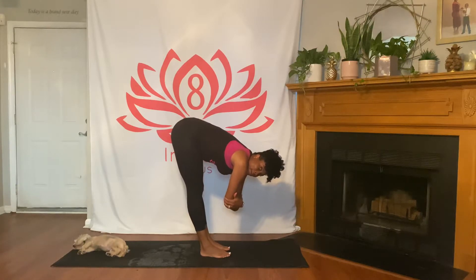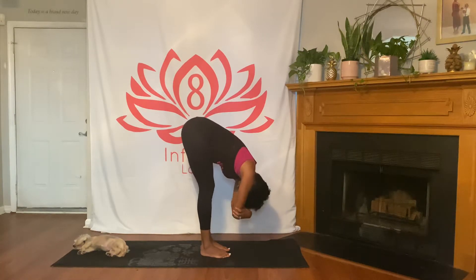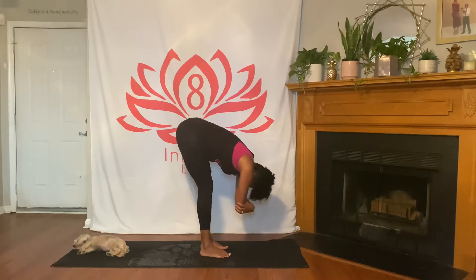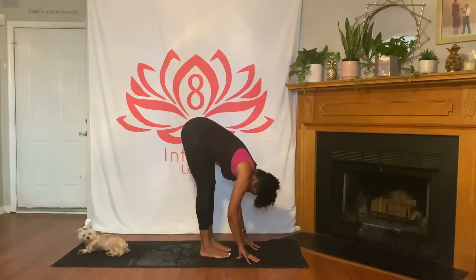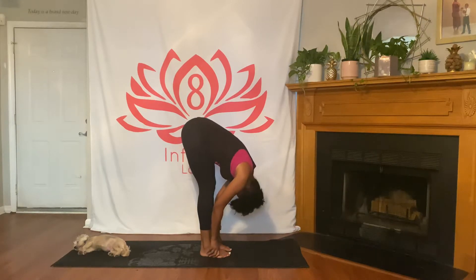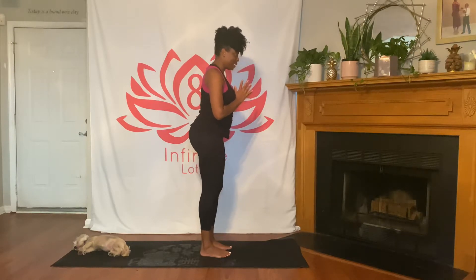Walk your feet to your hands, coming into a forward fold. Take a grip on opposite elbows, maybe a mini bend in your knees, and sway from side to side, allowing your head to hang heavy. Relax your neck — maybe nod a yes or shake a no. Release the grip on your elbows; inhale lifting halfway to a flat spine, exhale folding forward. Then inhale, sweep your arms up high with a slight backbend at the top, exhale bringing hands to heart center. Take a deep breath in and a long breath out.